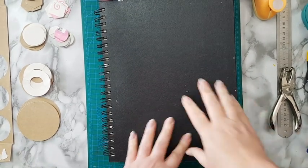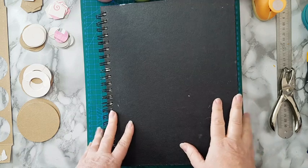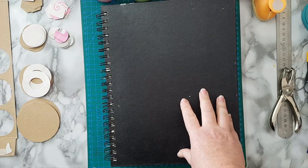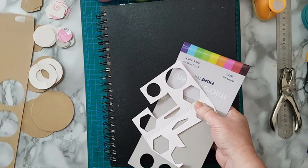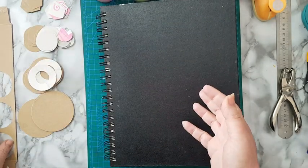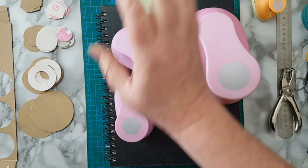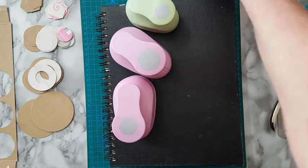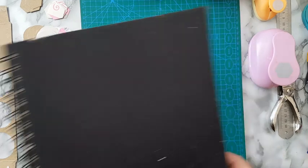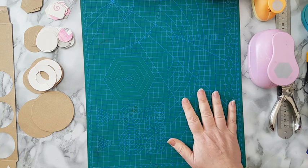Hi everyone, today I'm going to do the cover of this journal — I finished it, so it's time for the cover. It's going to be so simple, it's going to be steampunk, and all you need is glue and some packaging like cereal packaging or anything that is a little bit thicker than just plain paper. I have some punches I'll use, but I'm going to go through all the options you can use — it's really going to be very simple.